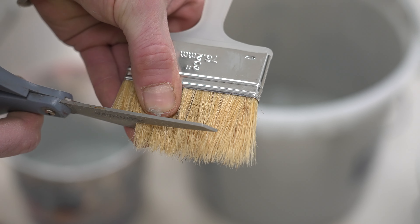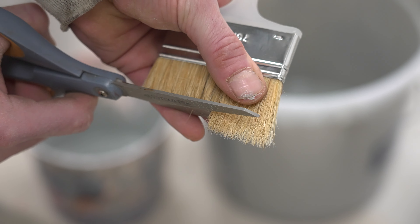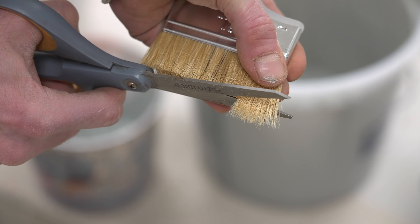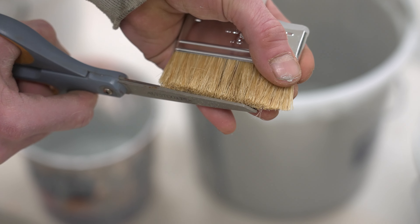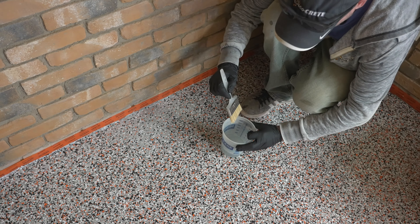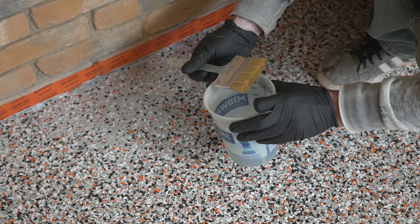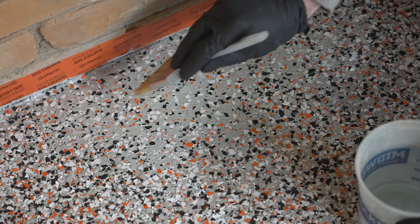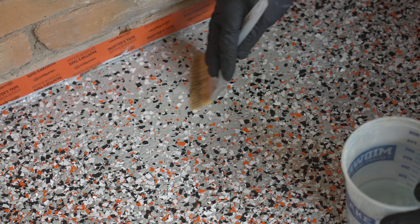Before I even start mixing, I'm going to take a chip brush and trim it down a little with scissors just to make the bristles stiffer. That way I'll be able to brush this out really, really thin. It's important when putting this stuff down that we don't get a thick ridge, so that's going to help me spread it out nice and thin. All I'm going to need is just a little handful of chips. I'll mix up my fast-set poly aspartic — I'm not going to dump it directly on the spot because I'll probably end up with too much.